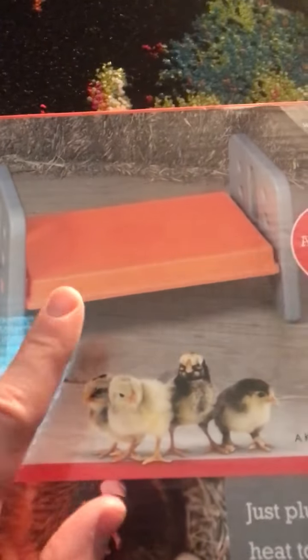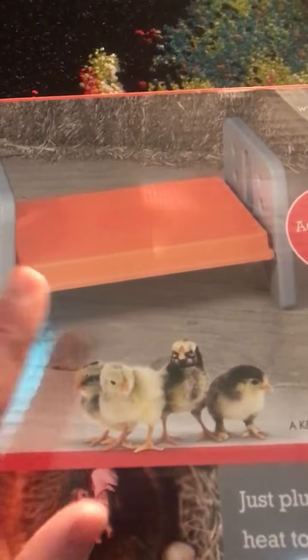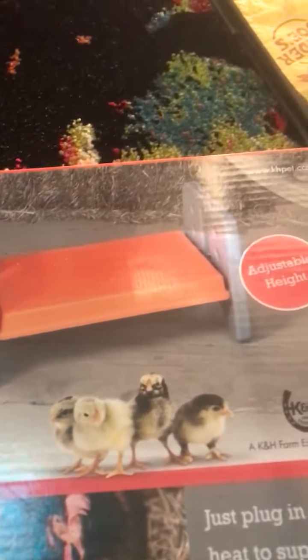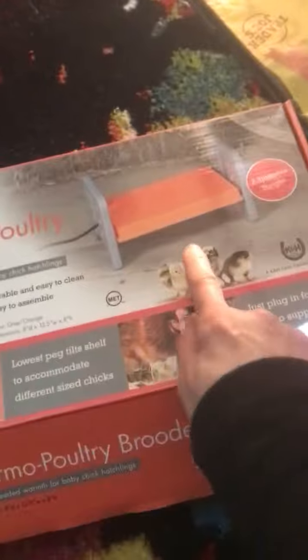I don't know if this is going to be big enough. I got the small one because it's really expensive — this thing was like $70. Seventy dollars for that tiny little heat plate. So far we have 11 chicks in here — eleven! And there's another one to hatch. I'm a little worried that they're not all going to be able to fit under here.